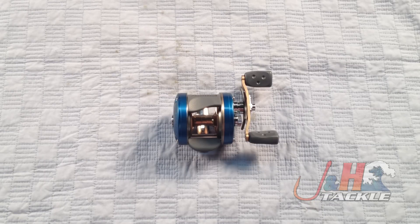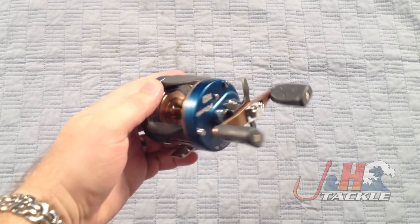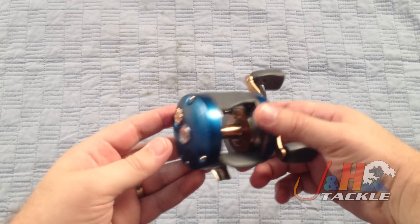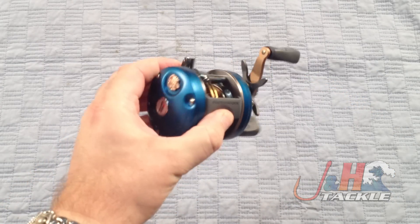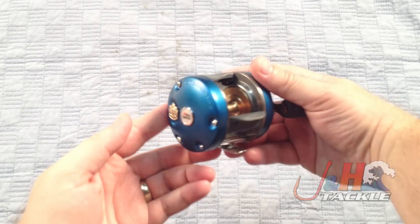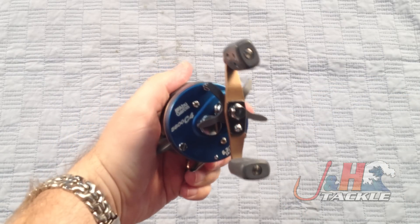Abu just did a complete refresh of these reels. I don't know how much they've been pushing it, but they totally changed the reels around, improved them, gave them better cosmetics. I like the blue on this new reel — a really nice, pretty shade of blue. It's going to look great when you're out on the water fishing with it.